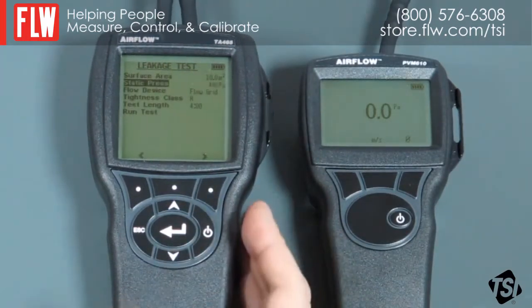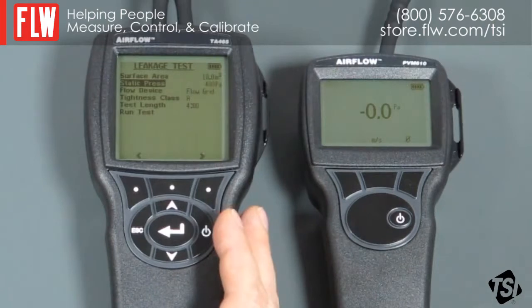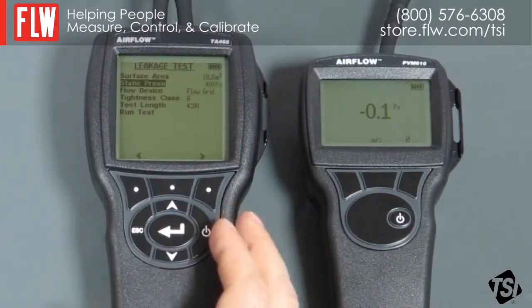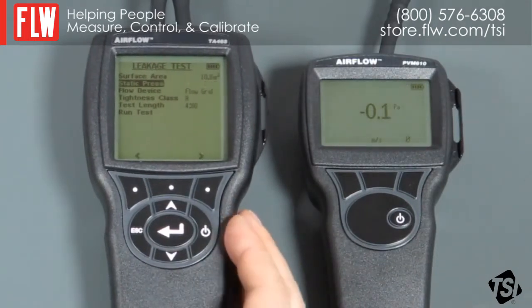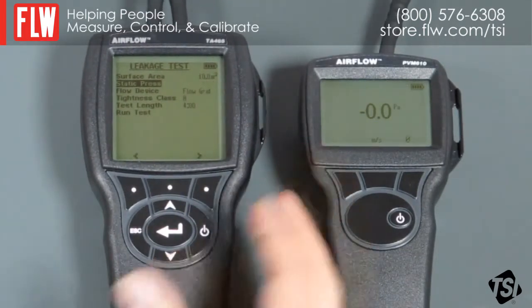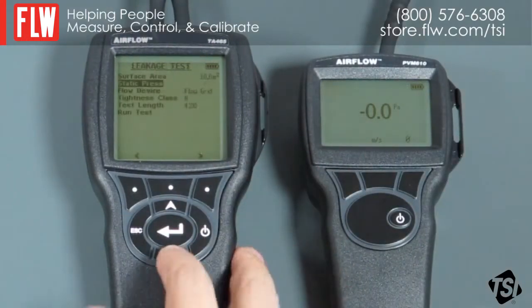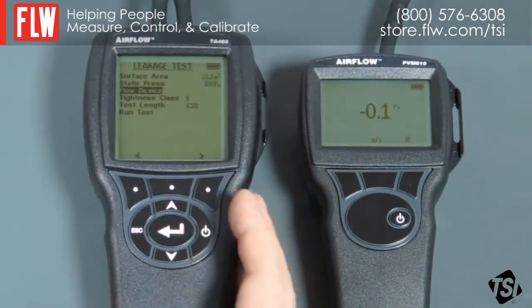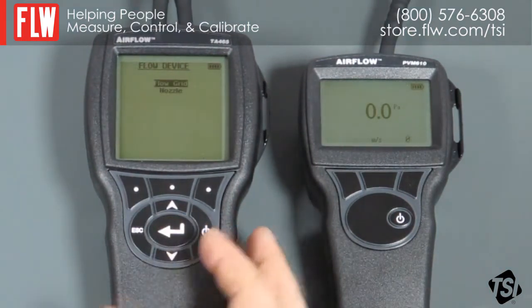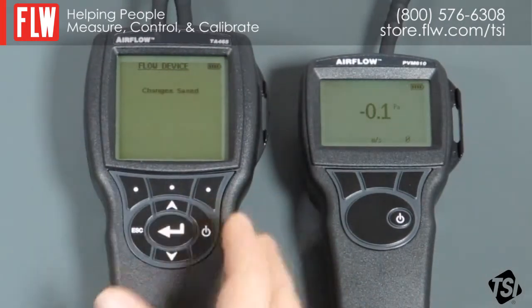Move down to the next option, which is static pressure. Static pressure is the pressure that you're going to maintain the ductwork system at while carrying out the test. You'll monitor the static pressure on the PVM610. Most of the standards recommend, as a starting point, about 400 Pascals, but your specifier should give you a value to use. So we're assuming 400 Pascals. Again, you can use the arrow keys to change it; when you're happy with that value, just press return. Flow device: there are two flow devices for the Panda — the built-in flow grid, which is what we should be using, and the low flow nozzle, which is named the nozzle on the menu. If you wanted to use the nozzle you'd select it, but we want the flow grid in this case.